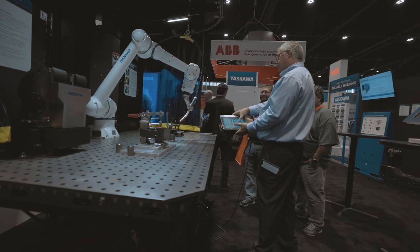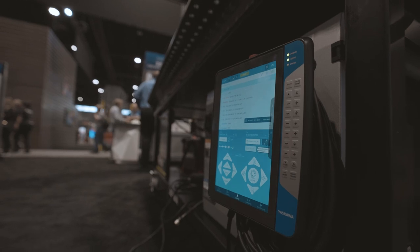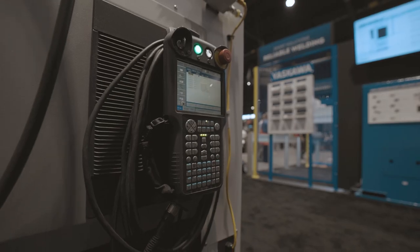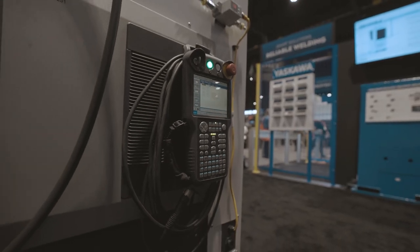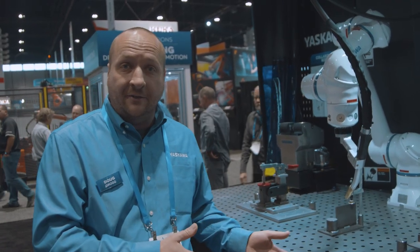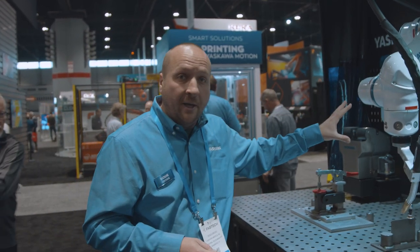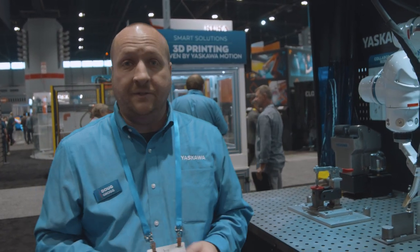When it comes to pendants, some people prefer our smart pendant while others prefer the traditional or standard teaching pendant. You can use both pendants interchangeably on the YRC 1000, and you can use either pendant on a collaborative robot or on a GP series robot.